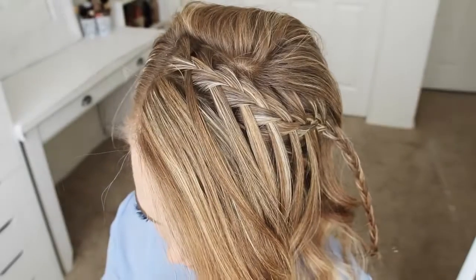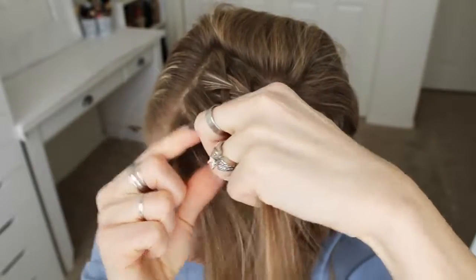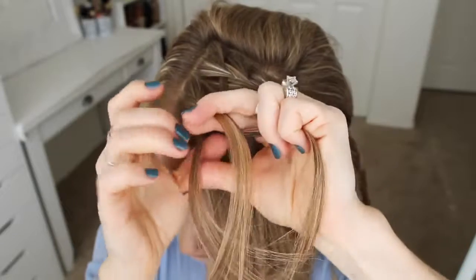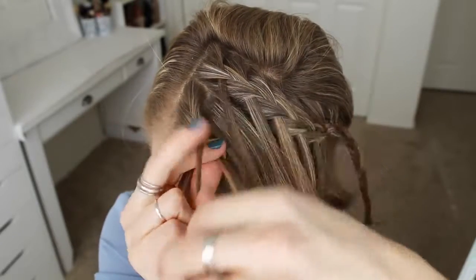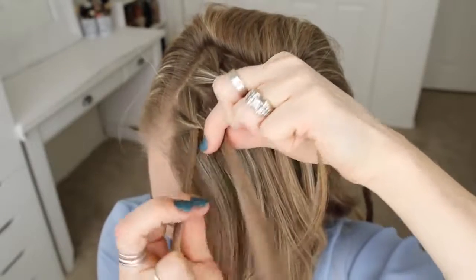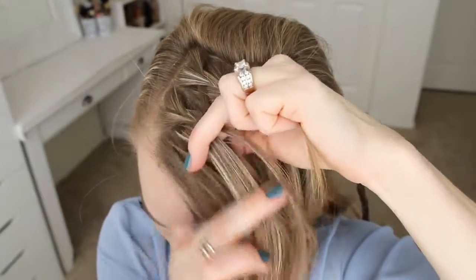Now with the front section of hair, I'm going to pick up a small section near the part and divide it into three pieces for the second braid. I'm going to start by crossing the right strand over the middle, and then cross the left strand over the middle. Now I'm going to cross the right strand over the middle, pick up the first waterfall strand, and cross it over and into the middle. Then I'm going to cross the left strand over the middle, pick up a new section, and cross it over and into the braid.